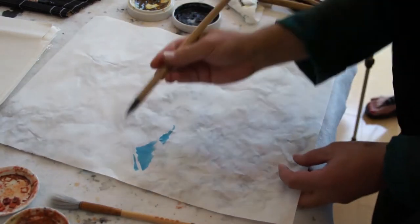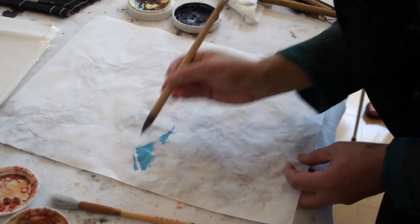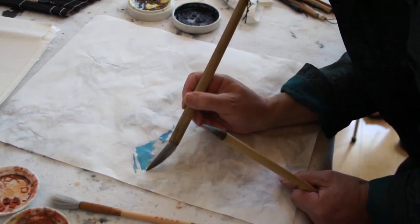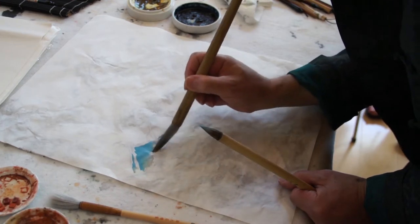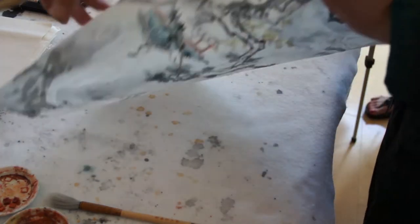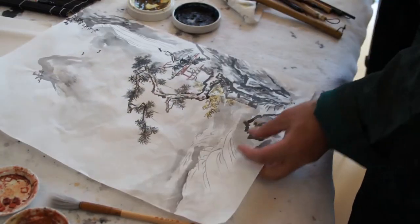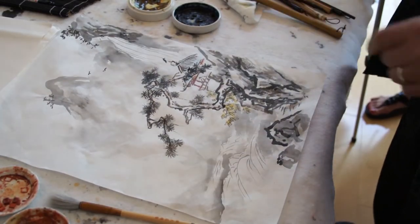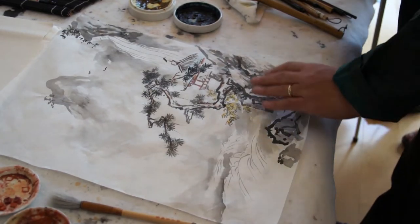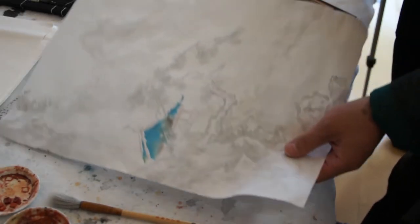Dry. You can blur it if you want — make it more subtle. Just a little paint, that's all I need. Since I have this color, I'll just use this for the water.